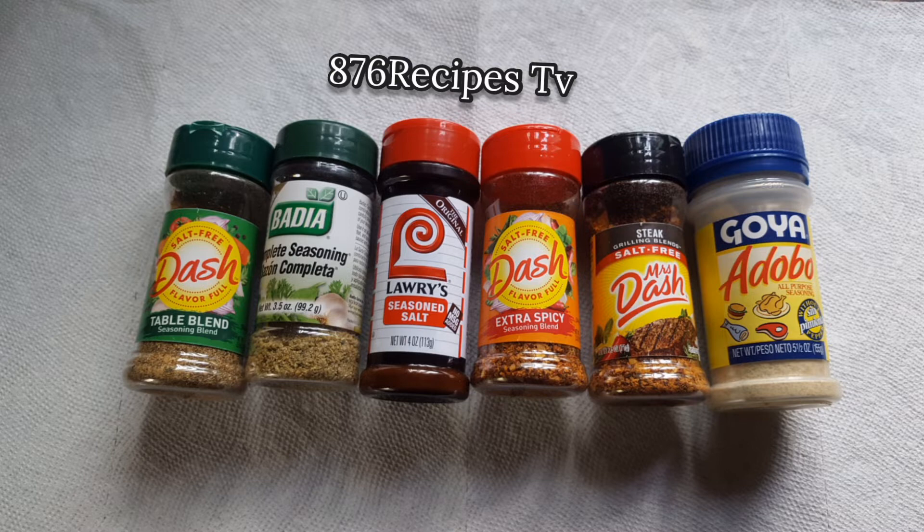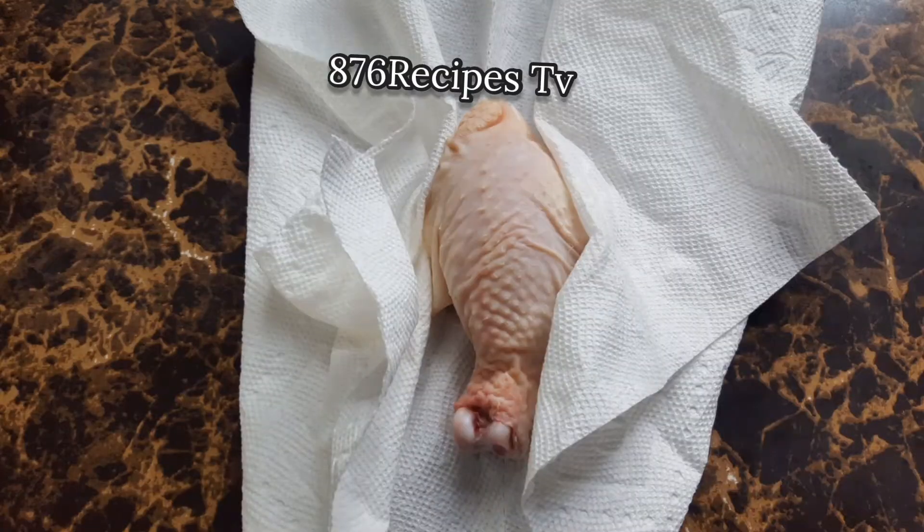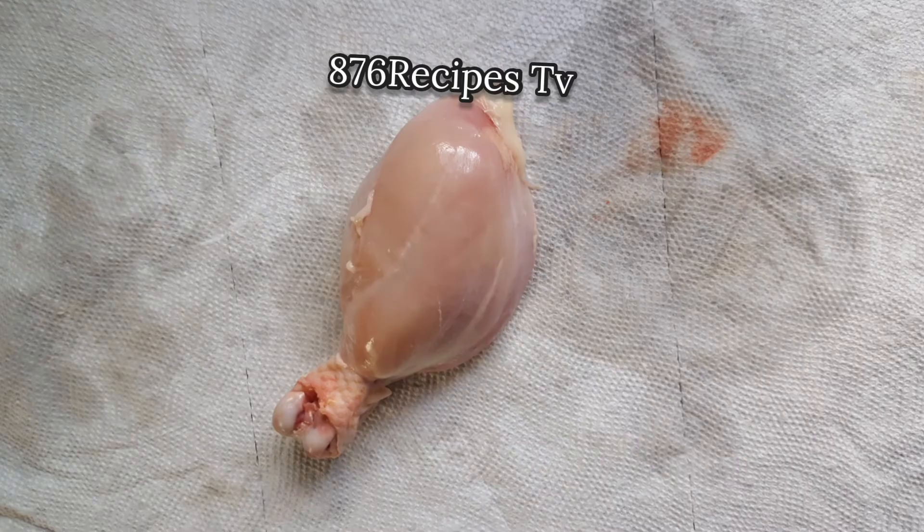I clean up the chicken, wash it with lime juice, rinse with water — if you look at my other videos you will see how I do that. Then I pat dry each piece of chicken with a piece of paper towel.